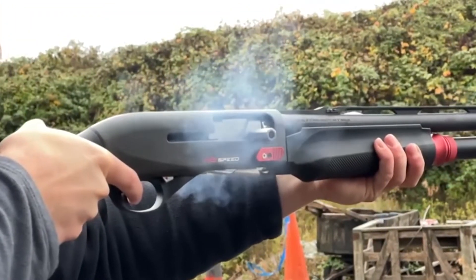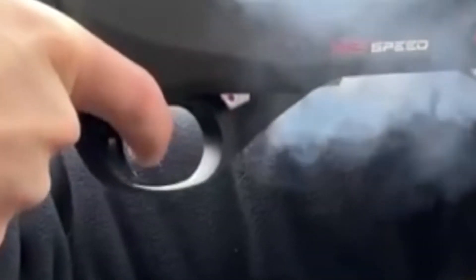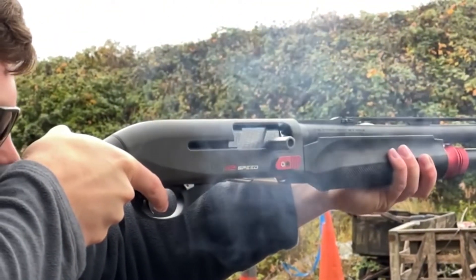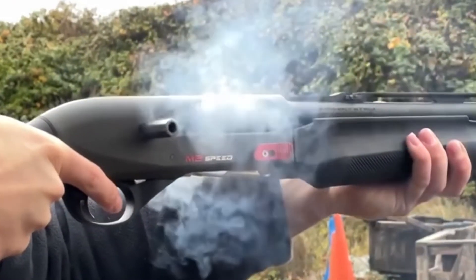The other improvement is minimal over travel after pulling the trigger. As you can see in these clips, there is absolutely minimal travel in the trigger with a super light pull, giving the trigger a really crisp feel.